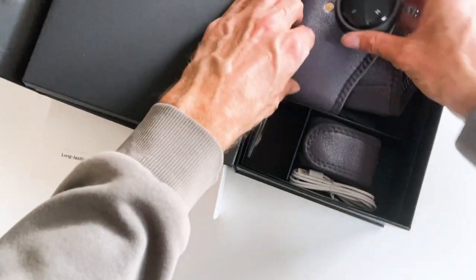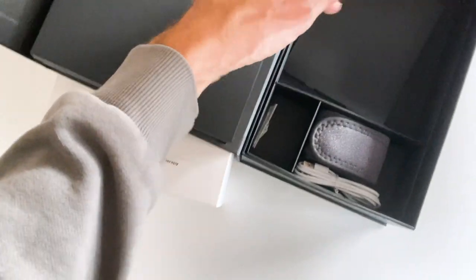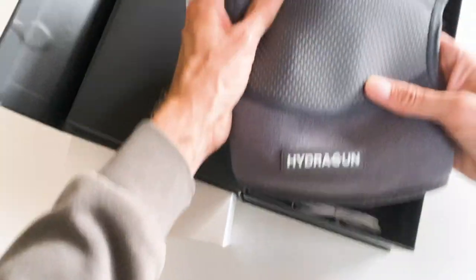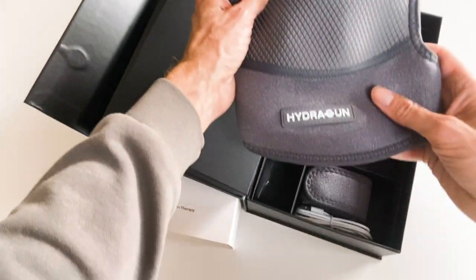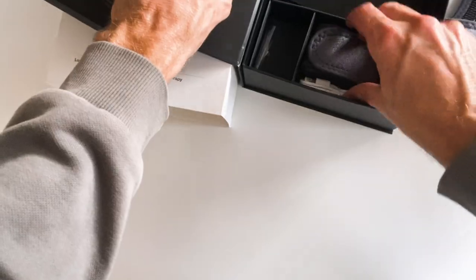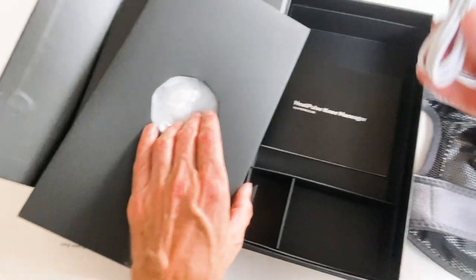Now this is a very different product they've sent me. This is designed to relieve knee pain and according to their website it does it by providing soothing heat and steady vibrative pulses directly onto the knee. Opening up the box you can see there's a control unit that clicks directly onto the main knee support, an additional strap, and a charging cable.